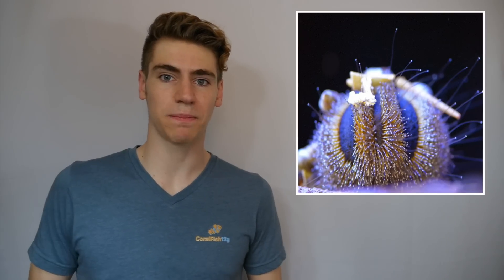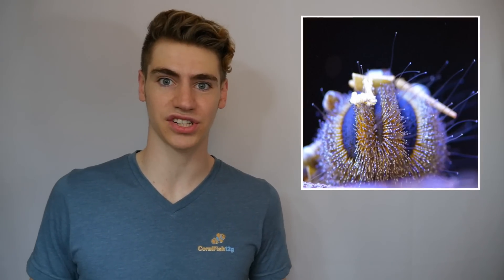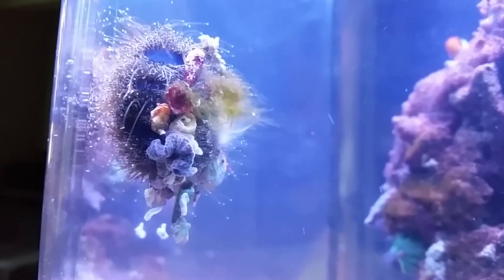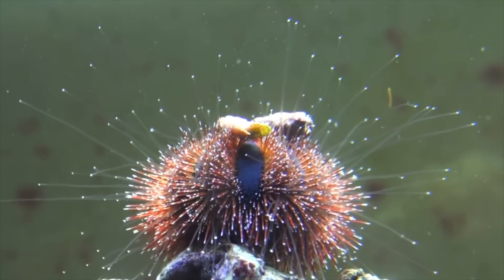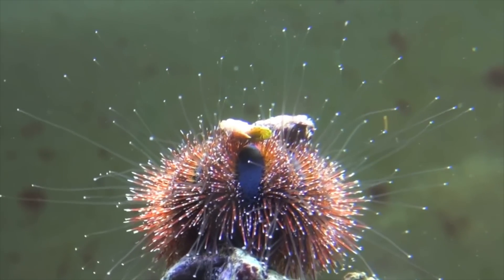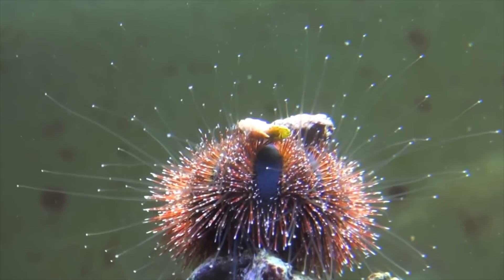Generally speaking, these are extremely low maintenance and as close to 100% reef safe as it gets. These urchins don't get bigger than two or three inches but they'll definitely be noticed and make for good conversation for those viewing your tank. They'll look especially funny when they cover themselves with algae and other debris, which serves as camouflage. Tuxedo urchins have hundreds of spines and tube feet constantly sensing their surroundings, which help them avoid bulldozing rock and coral like other urchins.